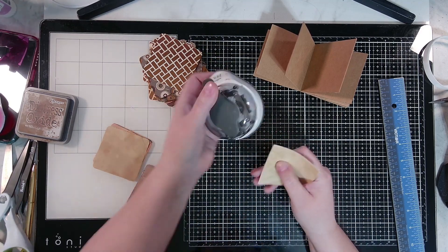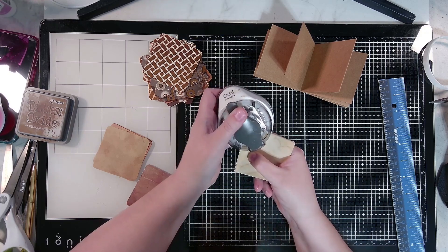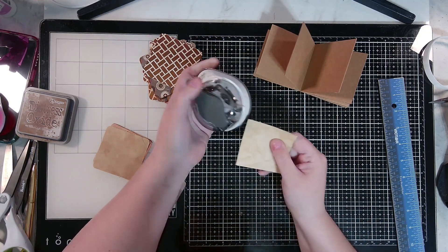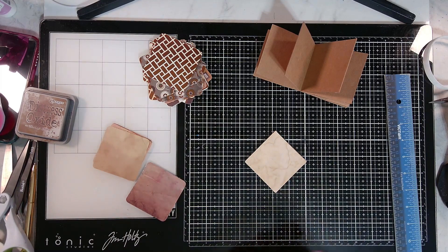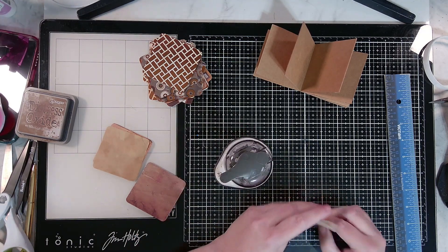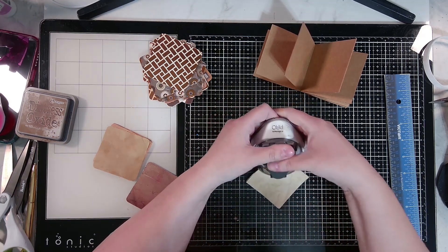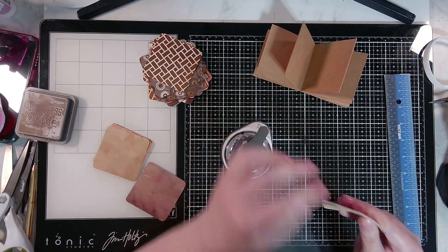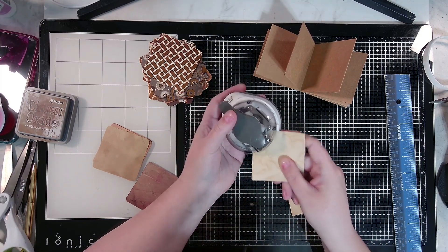Some of these are pages that I coffee-dyed myself, and some are from a set I got on Amazon — they're really handy, especially if you don't have time to coffee-dye and don't want to mess with it. There are really nice papers in it, so I'm pleased with that purchase.